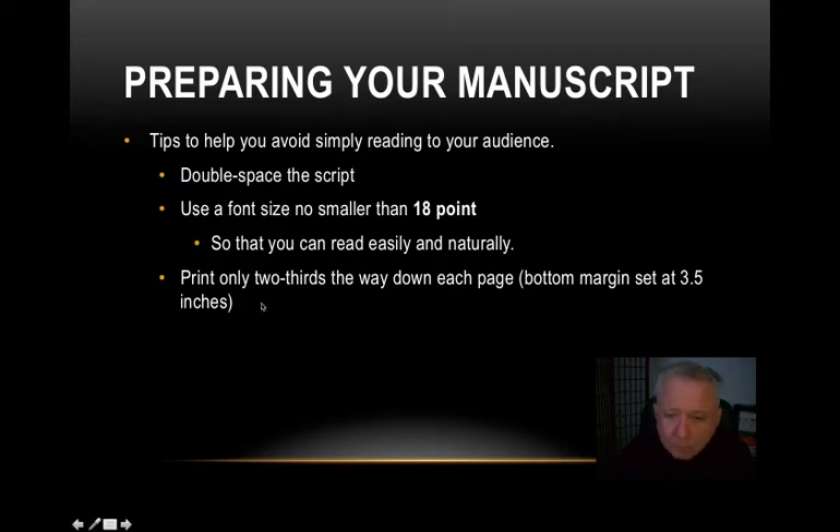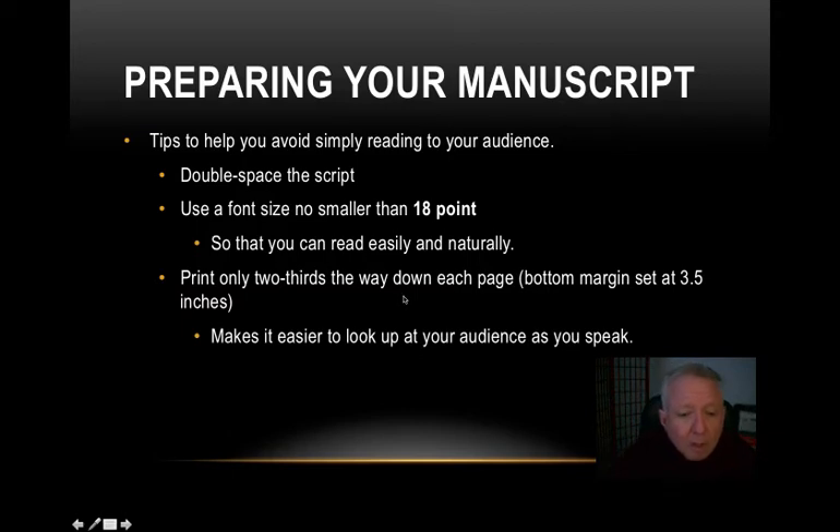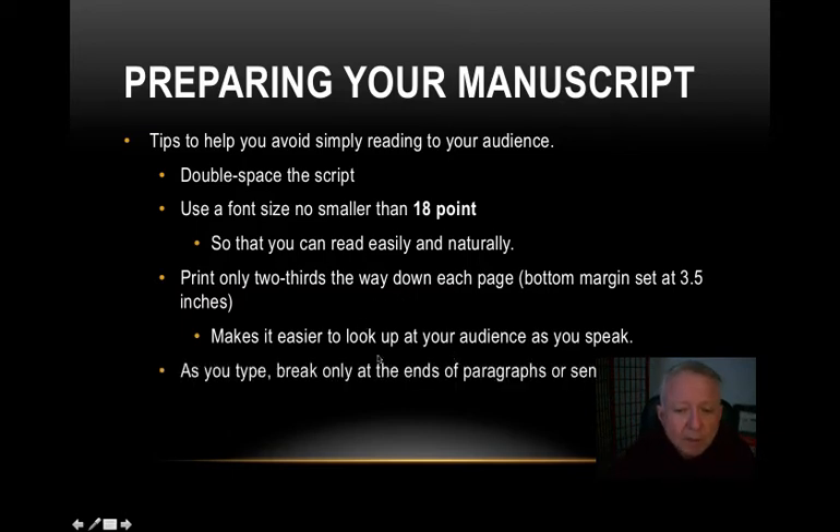When you print this manuscript, print it only two-thirds of the way down each page. Do not use a full page of copy. Make sure the bottom margin is set at three and a half inches, so the bottom three and a half inches of the sheet is blank. That's going to increase the number of pages — you may have eight to ten pages for a speech of the size you're giving. But it makes it much easier for you to look up at your audience.